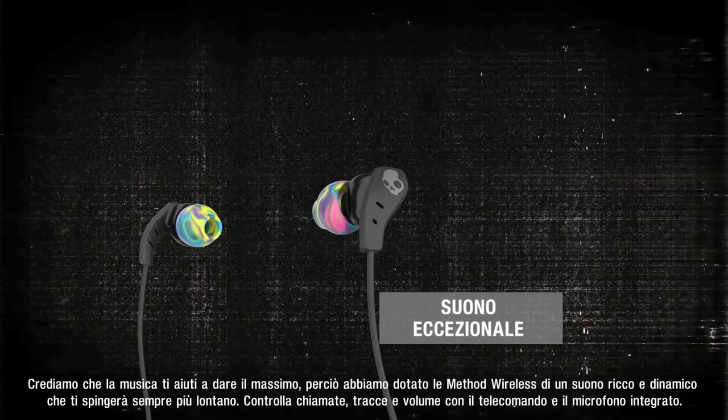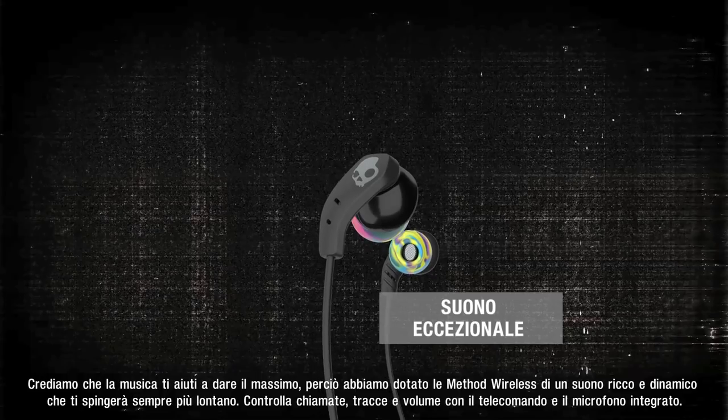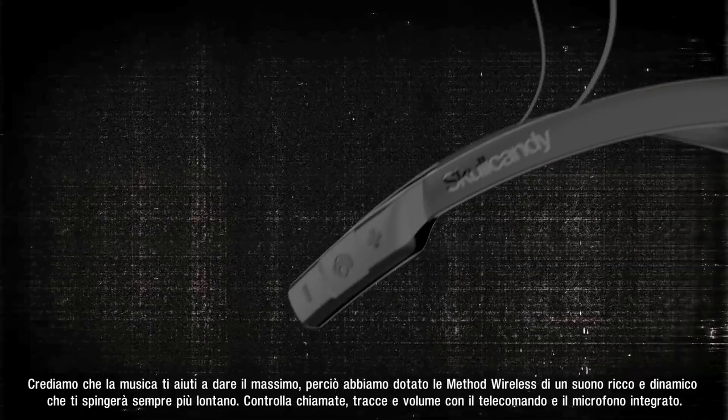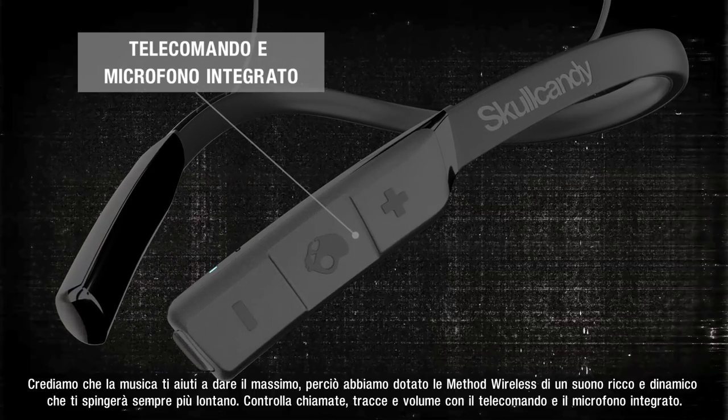Because we believe that music makes you better, we tune Method Wireless with a rich and dynamic sound signature to help keep your heart rate up. And the built-in mic and remote with call, track, and volume control will keep you in command of music and calls.